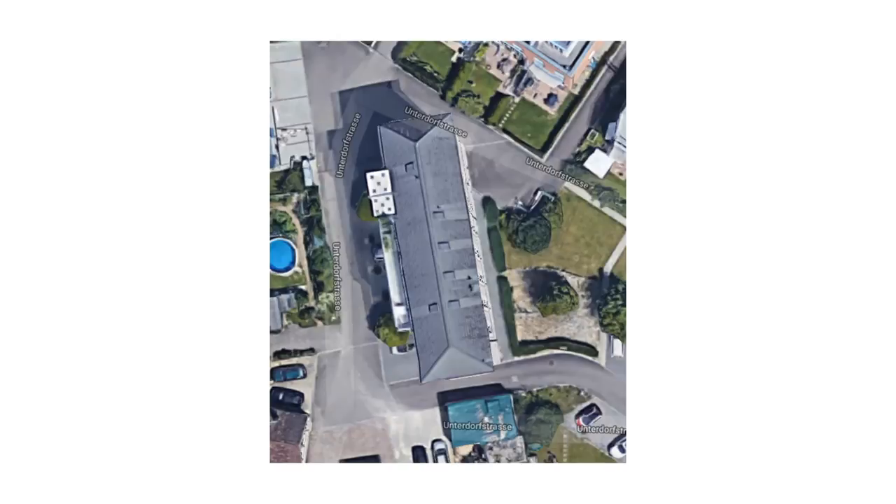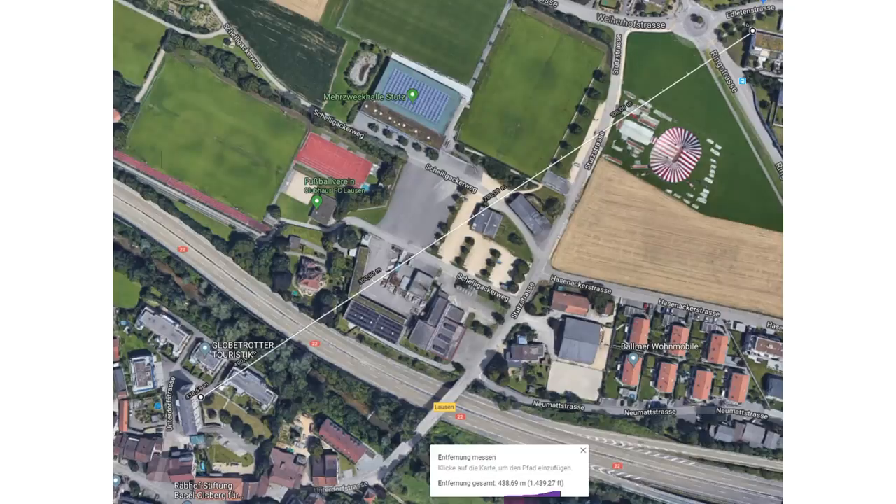Now we try our old mill — a very visible building. Its surface is not too reflective and I have no big hope. Google says 438 meters. And the rangefinder? 438.7 meters. Incredible.